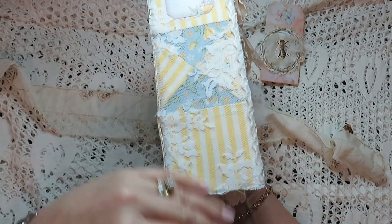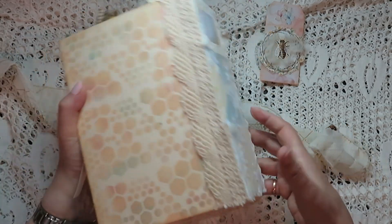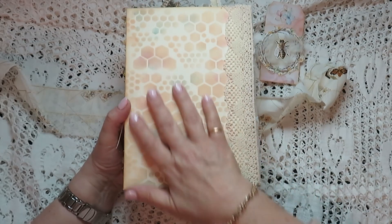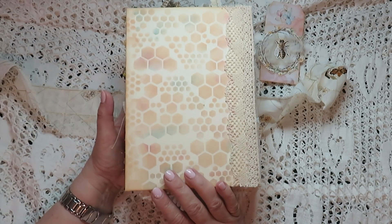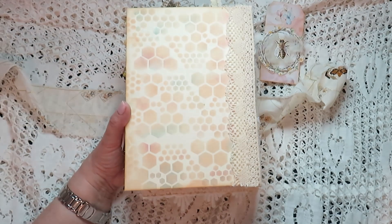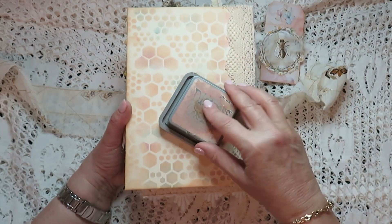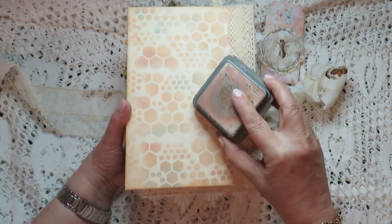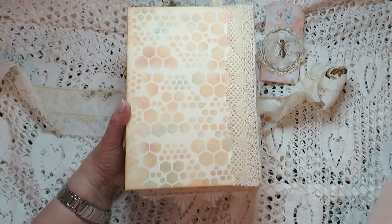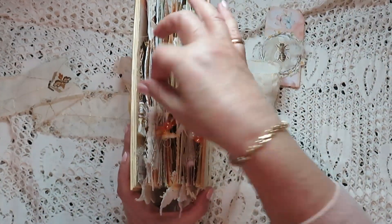So this is the cover — I used fabric but it was just too bright, so I put some lace on top of it as well. This is the back, which is just stencils with various colors. Mostly I used the tea dye distress ink, and then some pinks and a dusky pink and some blue. And this is the side.